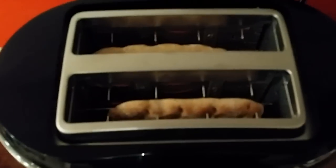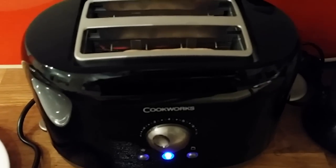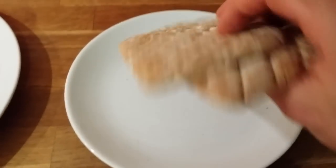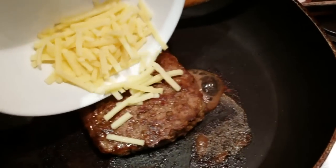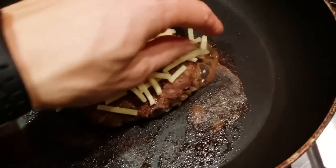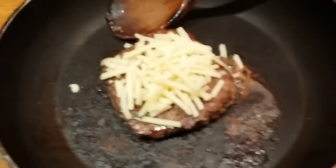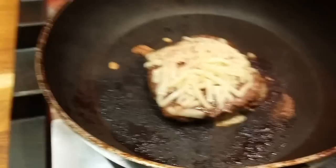I'm toasting my bread. I could do it on a pan but I think it's so much better on a toaster. Bread is now toasted — nice and crispy, just the way I like it. Now it's time to wait for the beef. Cheese must go on top of the beef to make it melt nicely, so I'll do that.